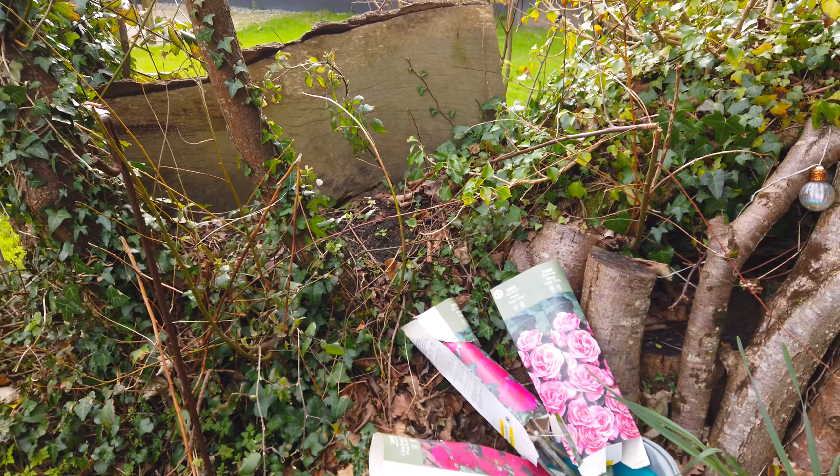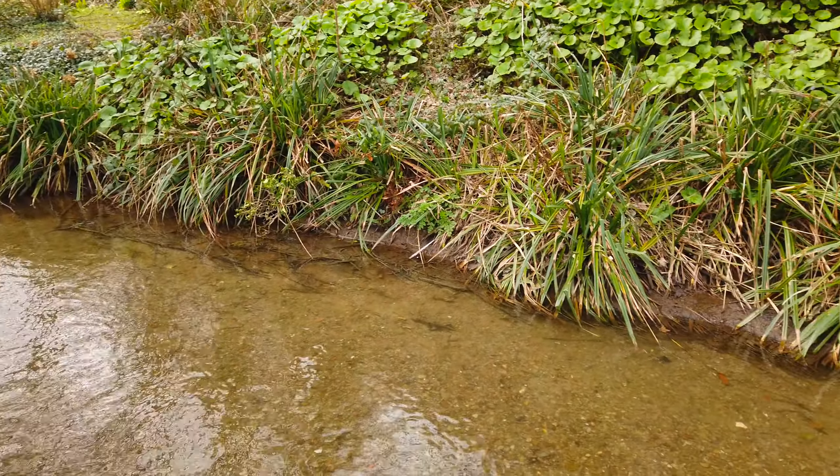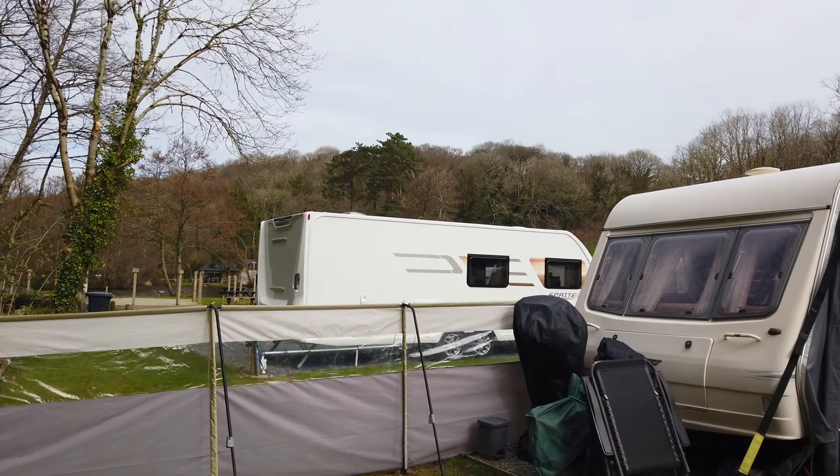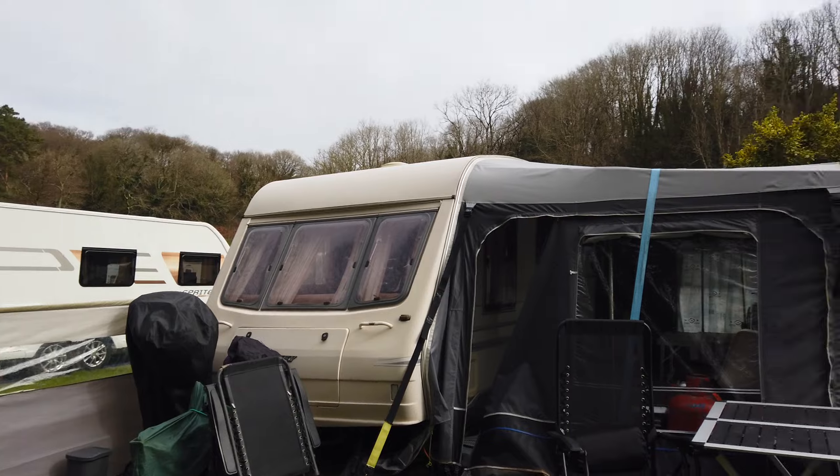Sometimes when people ask how I cope with living in such a tiny space, I say: I don't really live in this caravan — I sleep in this caravan. I spend most of my time outside and I absolutely love it. If you live in a caravan full-time, are thinking about moving into one, or are dreaming about this lifestyle, drop me a question in the comments and I'm happy to answer.